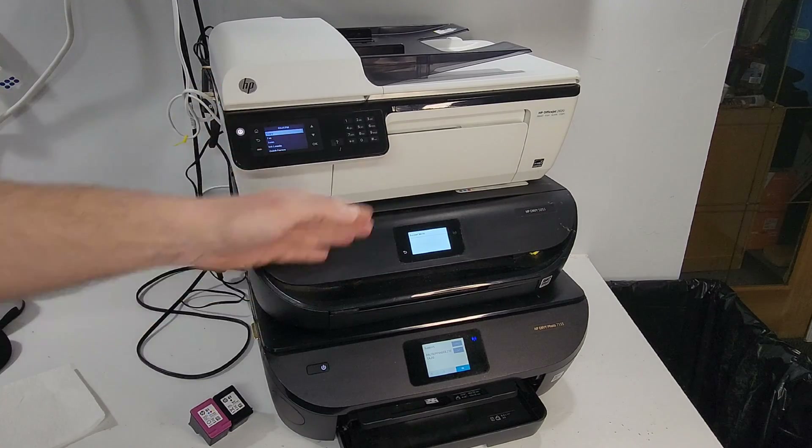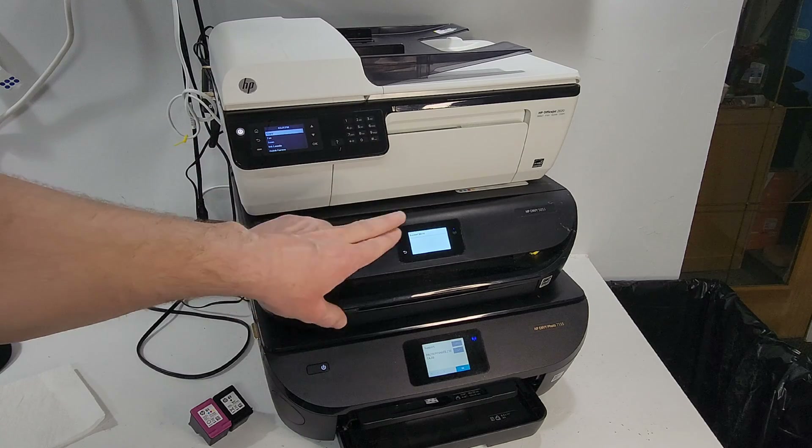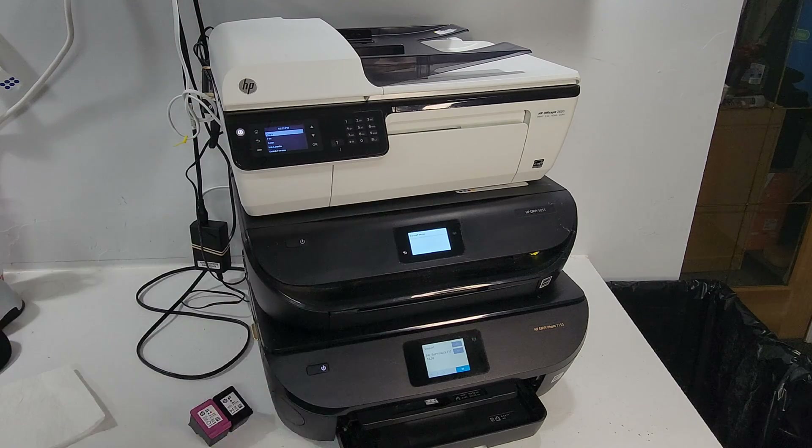Hey guys, today we have a few printers here — three of them — that we're going to use in order to look into the secret or hidden menu, whatever people call it. We're going to use HP OfficeJet 2620, Envy 5055, and Envy Photo 7155.